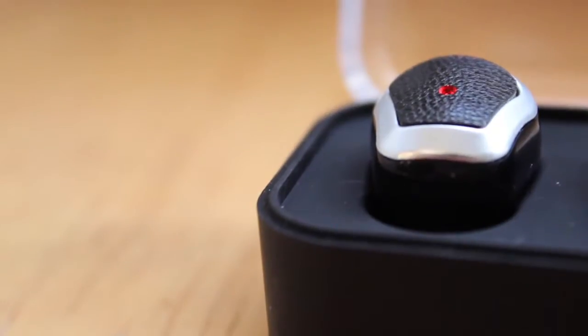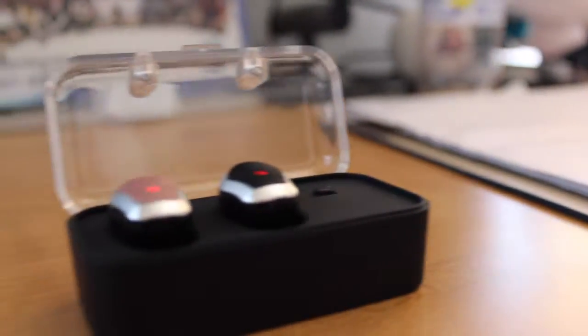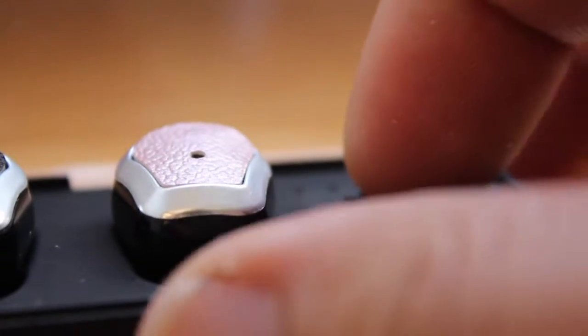The charging dock is really cool — you can bring it with you wherever you go. Whenever the BlueBuds go dead, you can easily just put them in, click the button to the side, and BAM. They're not very big so I can't imagine it would take very long to charge.